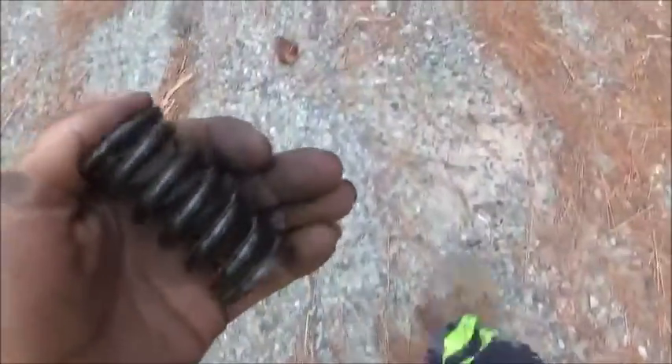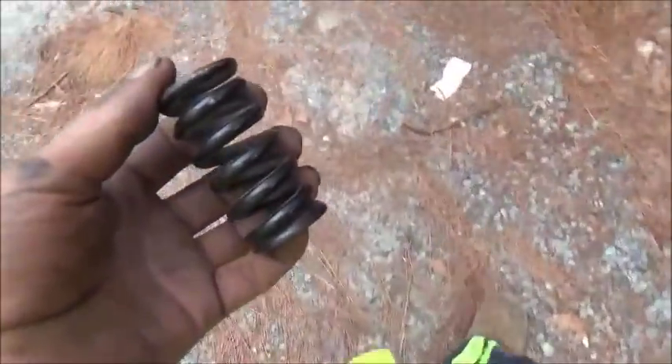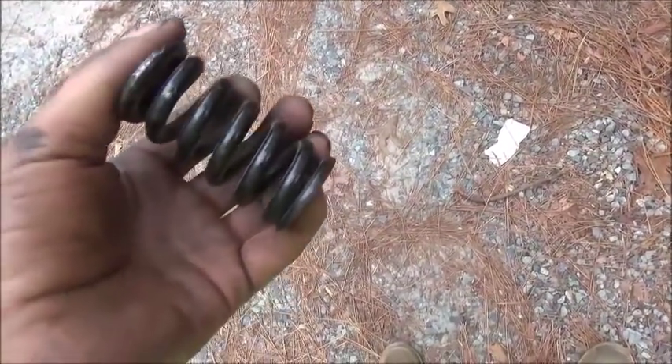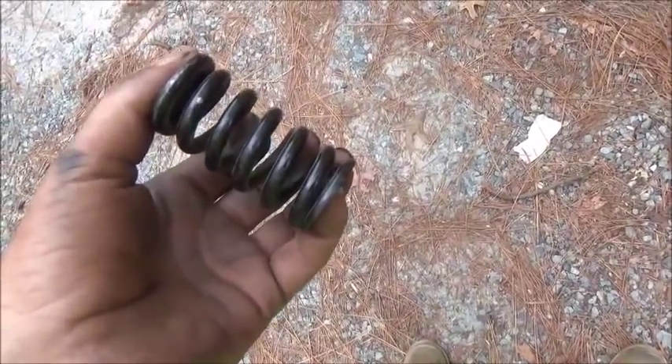Hey folks, Jonathan here, back playing with the bike, working on the front suspension on this thing, and I want to show you the springs. These are the coilovers — little tiny coilovers I've got. Now this spring is so stiff I can't even begin to push it, so it's actually a pretty strong setup.